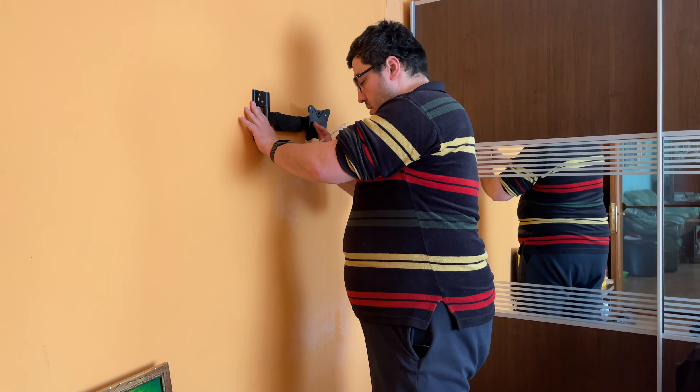That was a bit too much, but doesn't matter — it's gonna hold. I'm using an 8mm drill bit because that is what is required; it says 8mm on the template. Let's mount it.